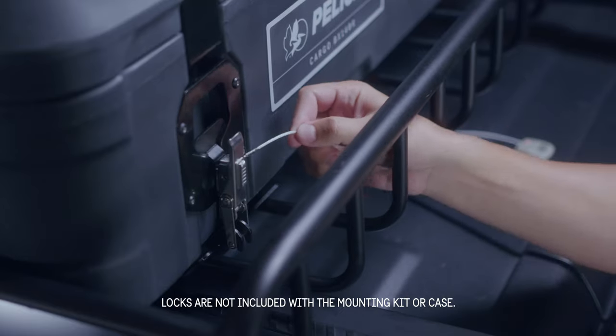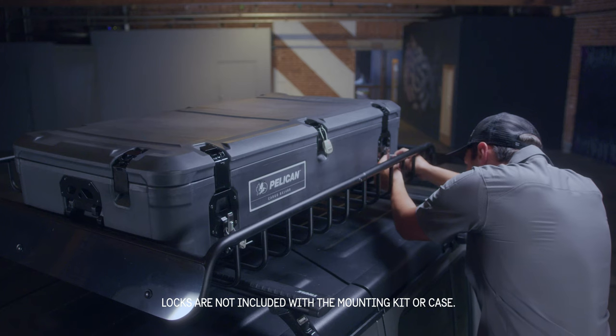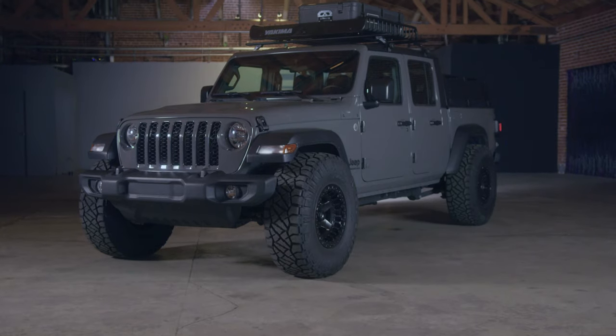To lock and secure the case to the roof mounts, insert the lock's cable through the hasp on the latch and close the lock to secure. Repeat for the remaining latches.